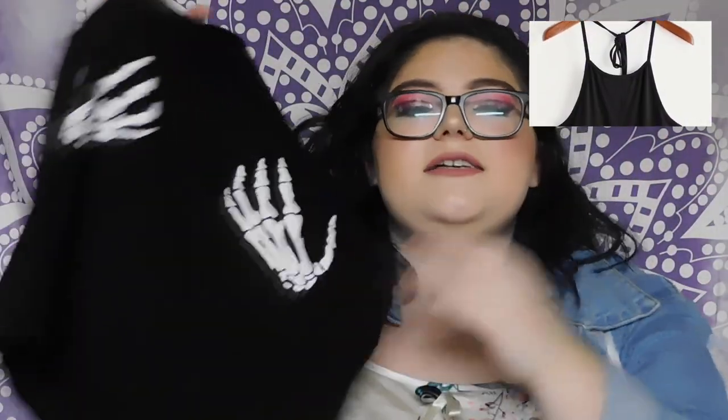My dad's gonna hate this one — and he watches all my videos. This top hangs off your neck and has skulls on it. I mostly got this for Pride, so I feel like I can't be held accountable. But I'll probably wear it to a friend's house, just not to go grocery shopping.